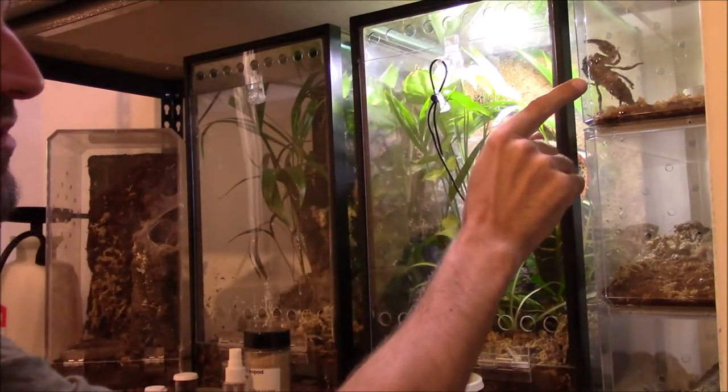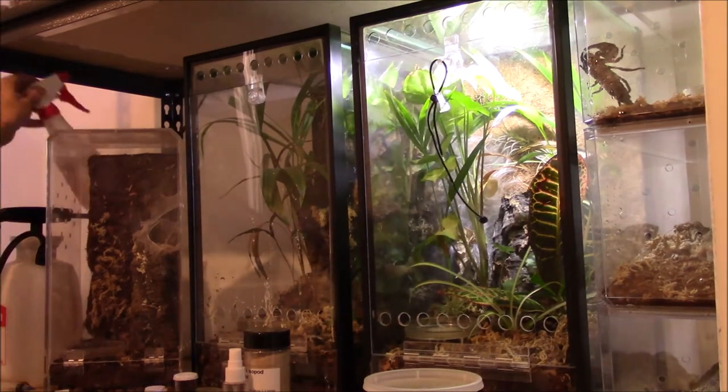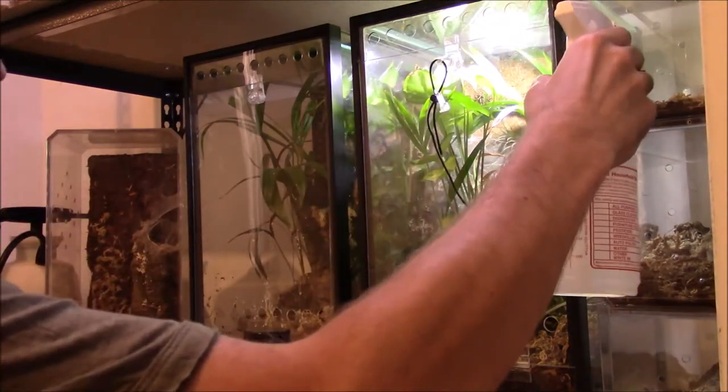Oh, we got a little guy right here drinking some water off the wall. They don't really like the water dishes I use, but I can spray them and they'll drink straight off the wall.